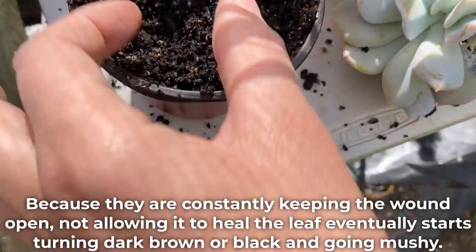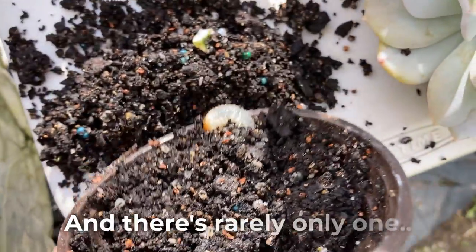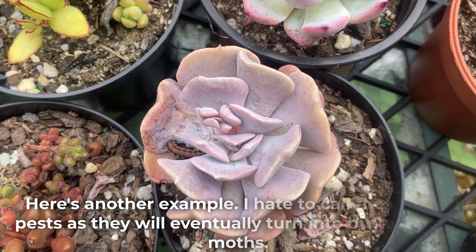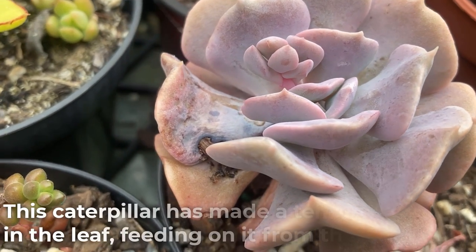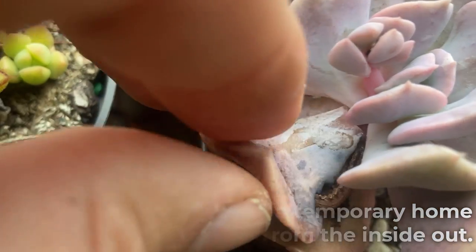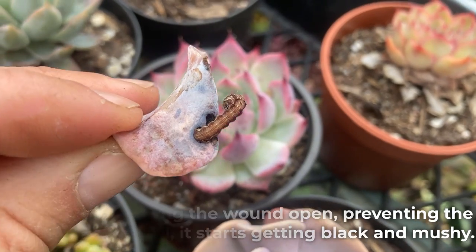Because the grubs are constantly keeping the wound open and not allowing it to heal, the leaf eventually starts turning dark brown or black and going mushy. Here's another example — I hate to call these guys pests as they will eventually turn into butterflies. This caterpillar has made a temporary home in the leaf, feeding on it from the inside out. Because it's keeping the wound open and preventing the leaf from drying and healing, it starts getting black and mushy.